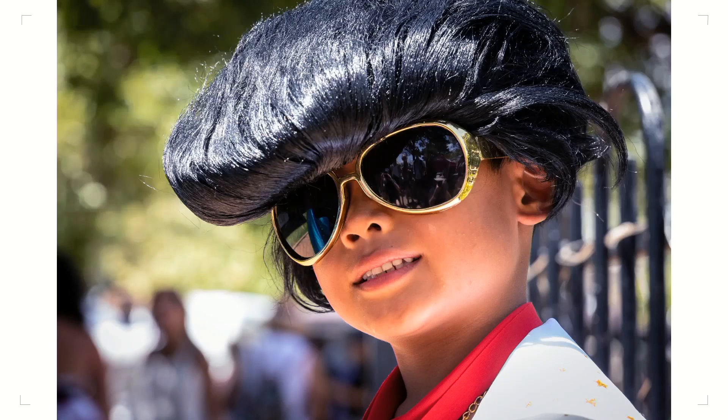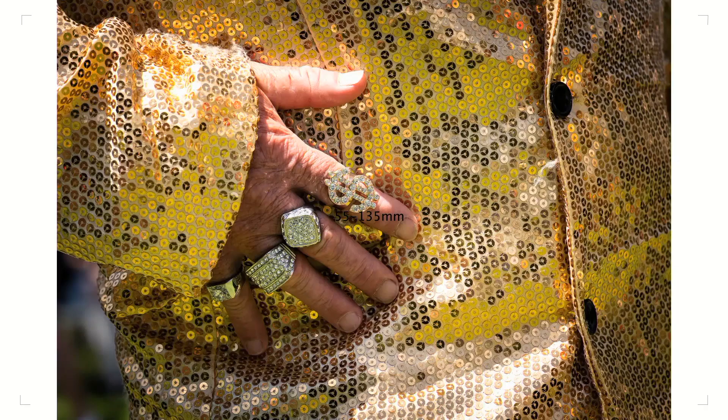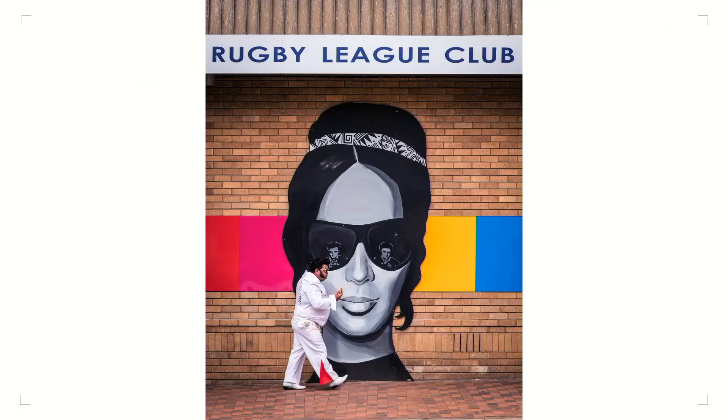This is the Elvis Festival — one of my most enjoyable days out. This is also the 55 to 135. It's a great portrait lens for picking out little faces, and you can see how lovely that out-of-focus background is while keeping a razor-sharp image on the face. I also saw this mural painted outside the rugby league club — you can see in the glasses on the Audrey Hepburn figure there's an Elvis in there. And as I was waiting, a somewhat rotund Elvis wandered past. There's a pie shop next door, and I thought he's going to go in and come out with a pie. And he did — one of my more amusing images from that shoot.